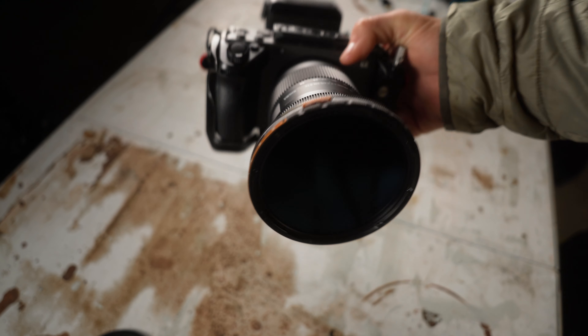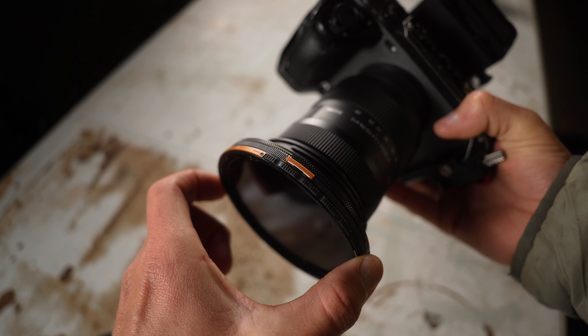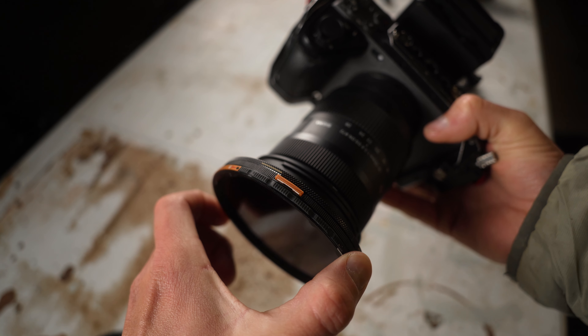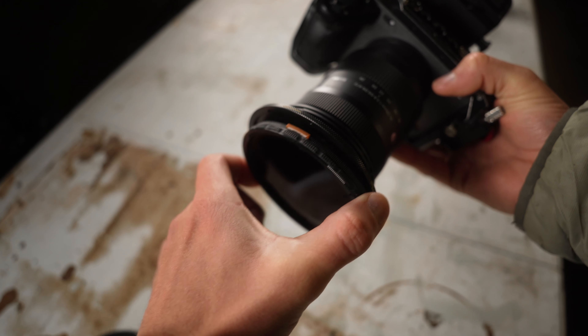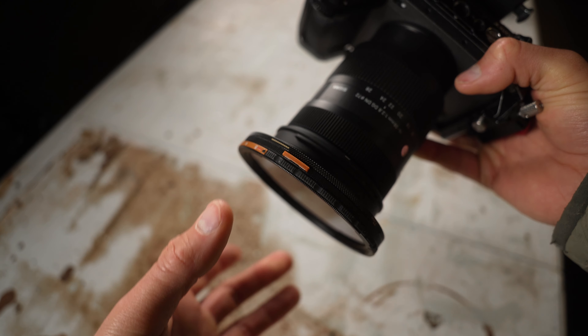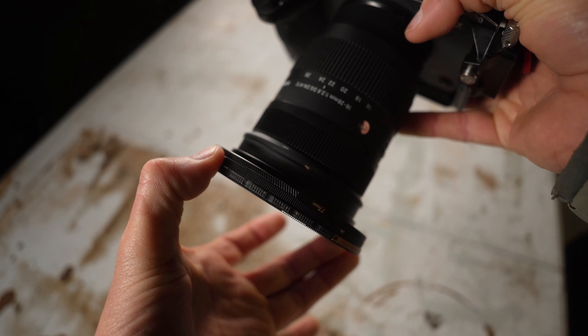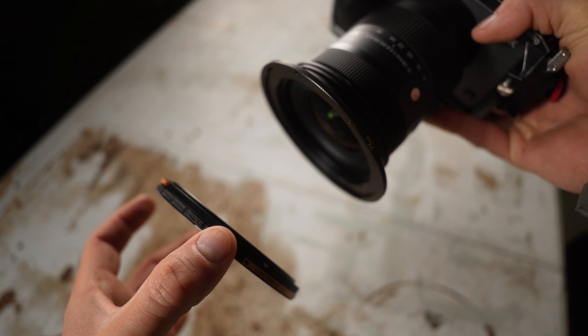The same thing happens when I want to stop down the VND. As I rotate stopping down, a lot of the time you'll get enough resistance that it will just pop the VND off — see, there you go, popped right off again. You should have to push the top button and the bottom button and rotate to pull it off. It shouldn't come off by just stopping down. It's unusable.